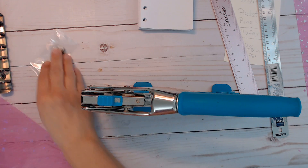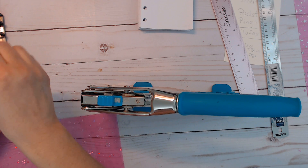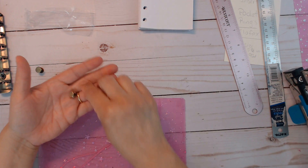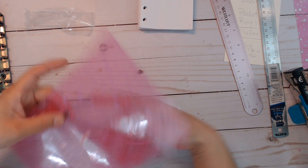Let's take these screws out — they come screwed together and I had already taken them apart. The small size is good because I don't want to make the holes too big. You just slip it in there.